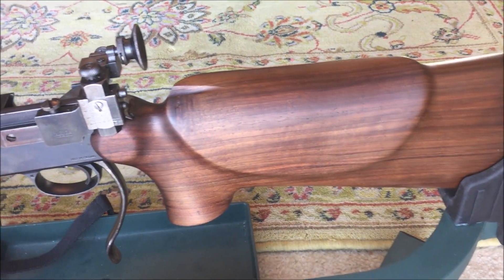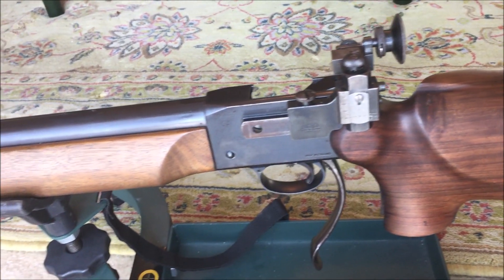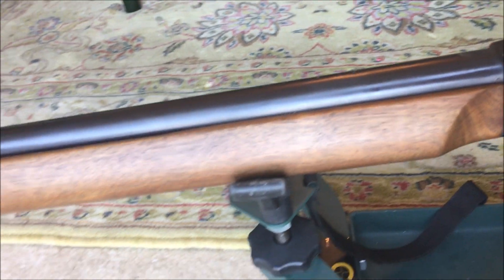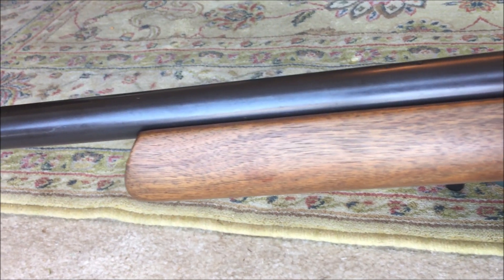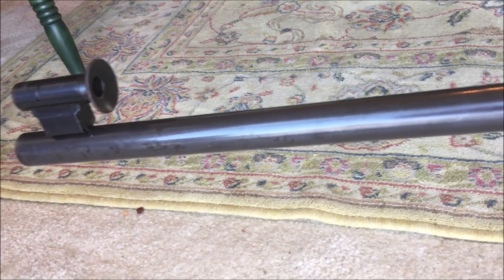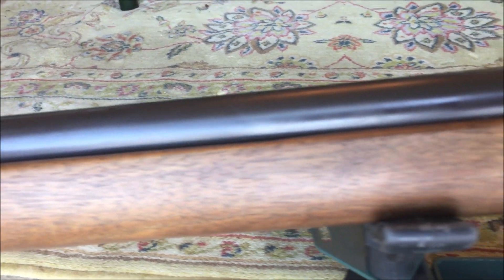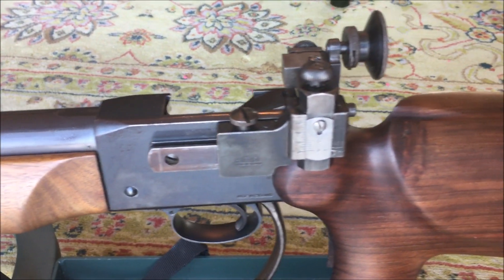I like the BSA Martini Mark II because of the falling block design. It's a great heavy barrel and it has a wonderful trigger that I have not adjusted, even though it is adjustable. It's chambered in 22 Long Rifle, has Parker Hale peep sights, all made in England, imported by Duffy's.